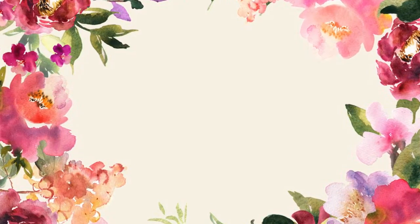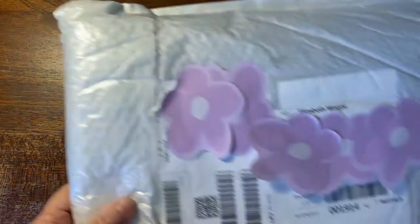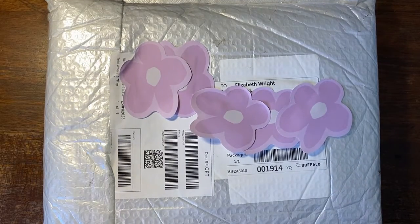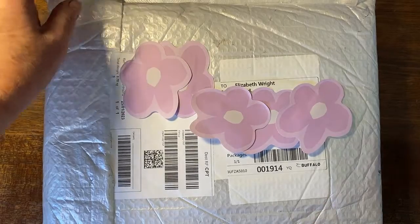Hello there everybody, welcome to another video. This is Liz Wright from Liz at Home, and today I am really excited. I have just had some mail delivered and I'm going to open it — I haven't even opened it yet, I thought I would do that with you guys.